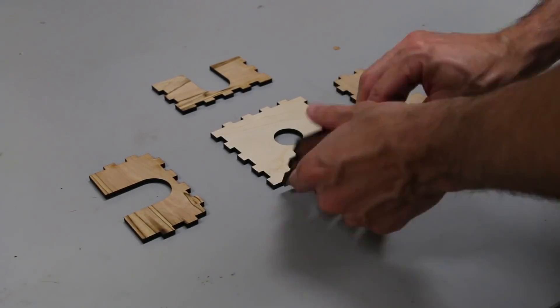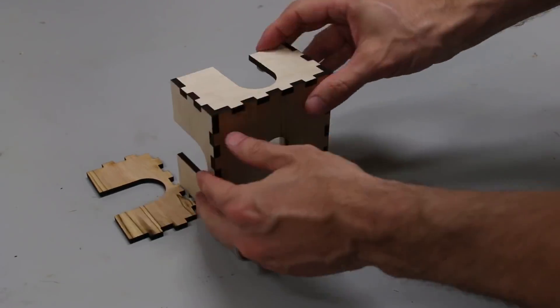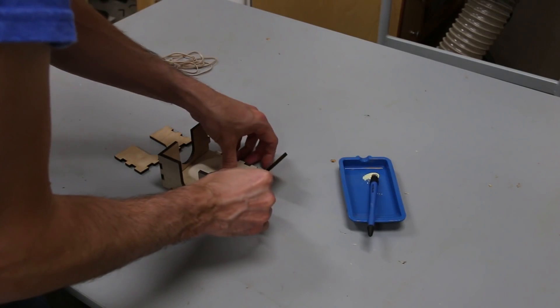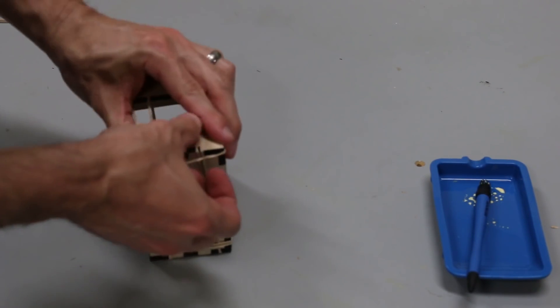I removed the tape from the coaster holder pieces and did a dry fit to see how it worked. It was almost a perfect fit, and that really shows the precision of the laser cutting. After the dry fit, I put wood glue on the tabs of the box and assembled it together. I used rubber bands for clamps, and that was more than enough clamping pressure with the tight fit of the joints.